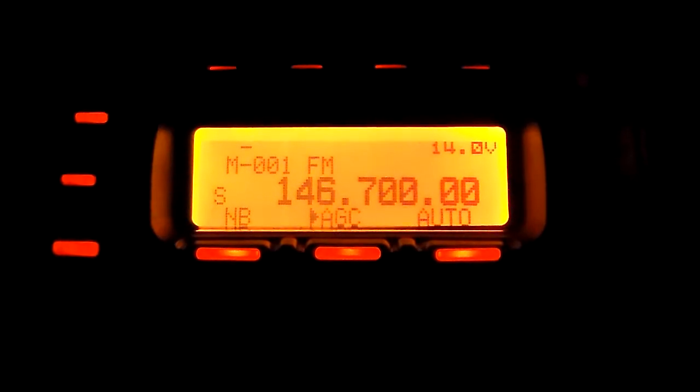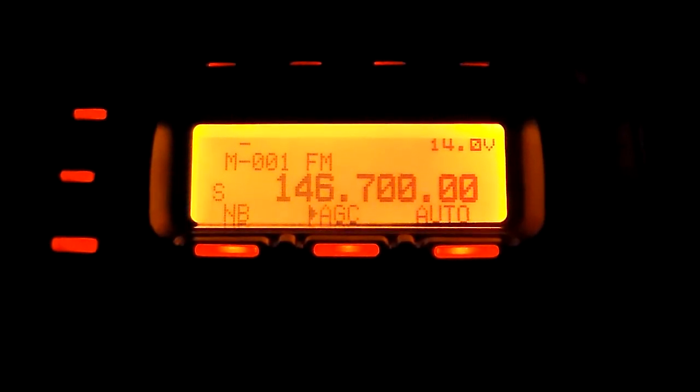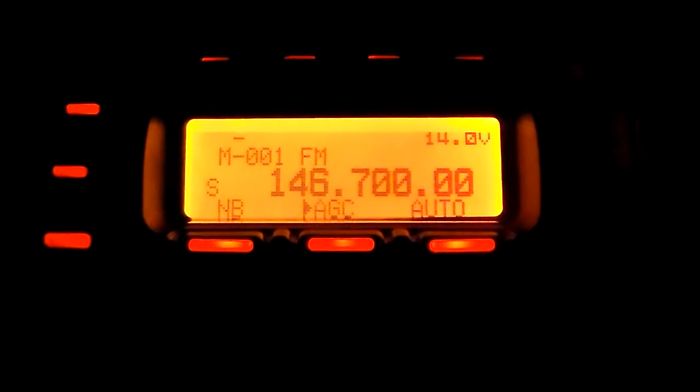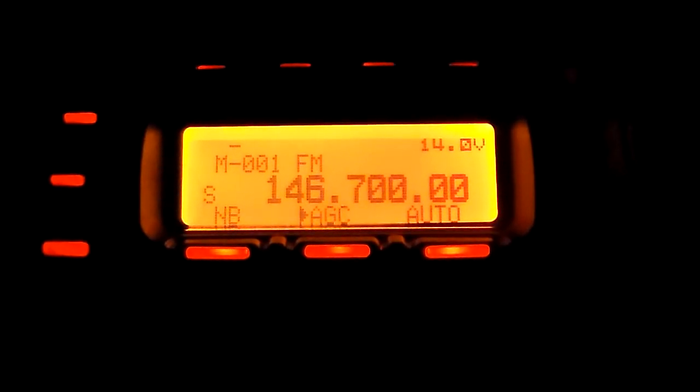Now what I wanted to show you was the difference in noise levels on the different bands. I've got the noise blanker off, there's no dynamic noise reduction on or anything like that. This is just to give you an idea.